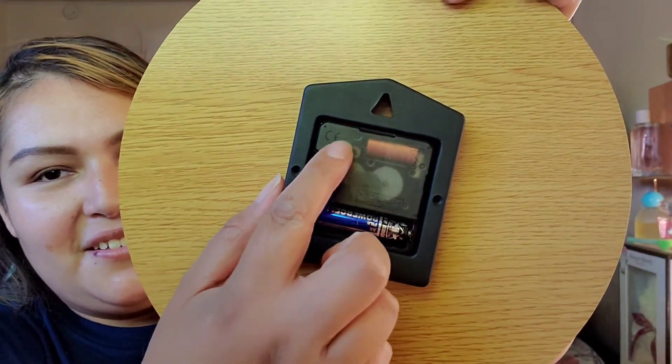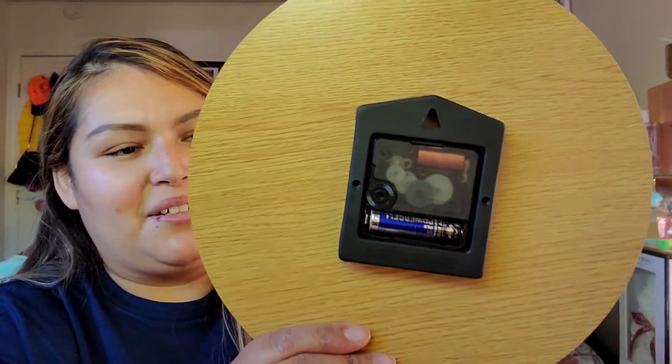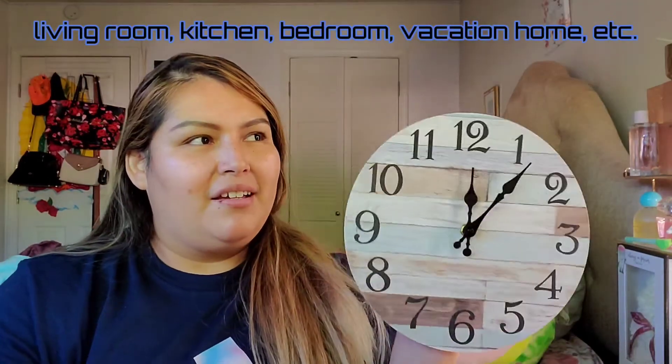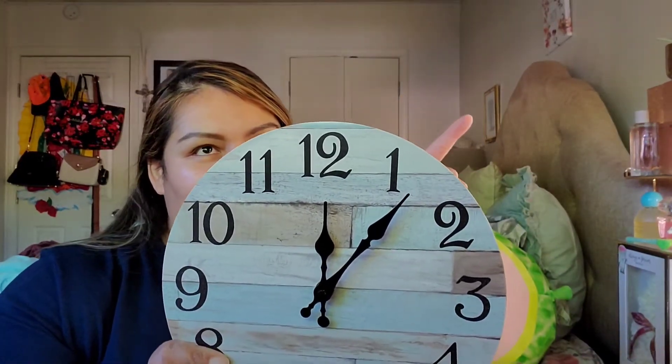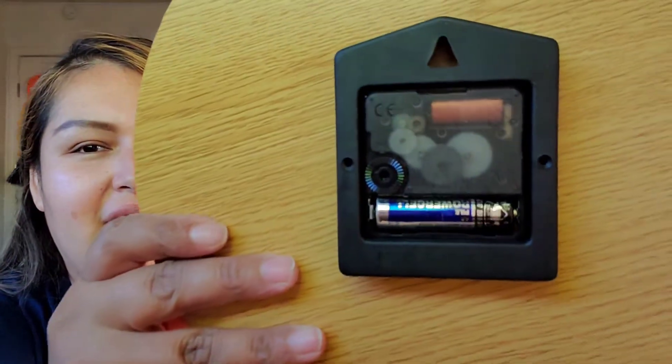I'm guessing it is working. Like I mentioned, it is silent so there's no noise to it, but it should be moving by itself with the battery. Other than that, you can hang this pretty much in your bedroom, living room, and if you have a farmhouse — pretty much anywhere you'd like to place it. I could even place it here on top of my vanity, it's so nice. It's silent, so you cannot hear it, but you can tell in the back it's moving.